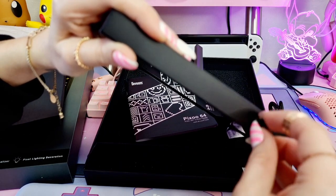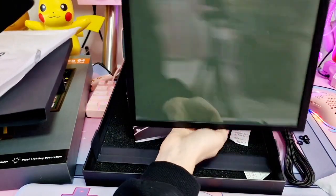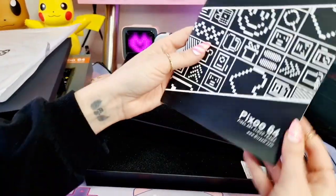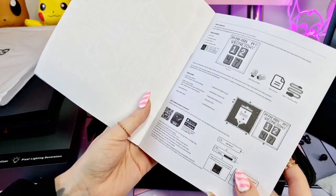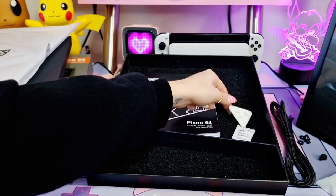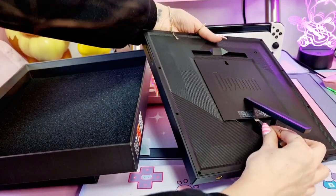It also has two slots at the bottom, so maybe you can put the display that way too, though I'm not sure if it will display correctly. One more thing before we put the box away - we have the instructions manual and the mounting screws. There is also a quality certificate, so let's add our Type-C cable in.